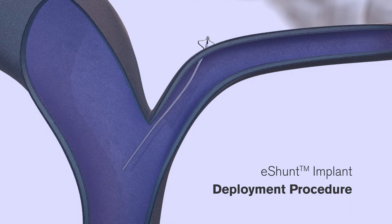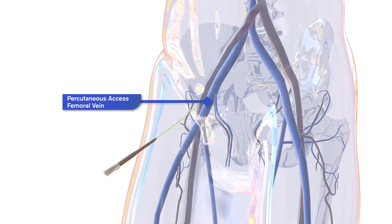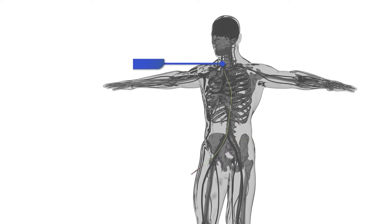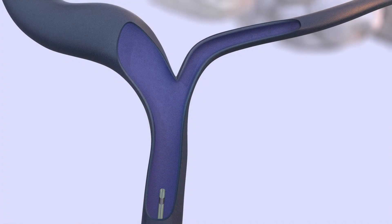We will now examine each step in the eShun procedure. Percutaneous venous access is first established in the femoral vein using standard access tools. A guide catheter, micro catheter, and guide wire are advanced through the venous vasculature and through the internal jugular vein to gain access to the inferior petrosal sinus, or IPS.